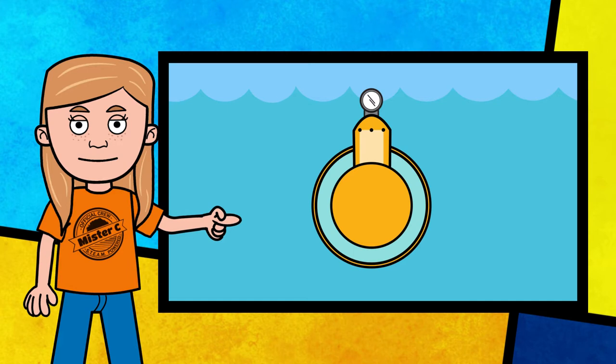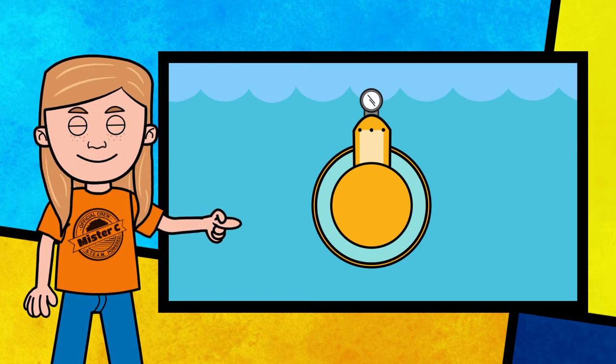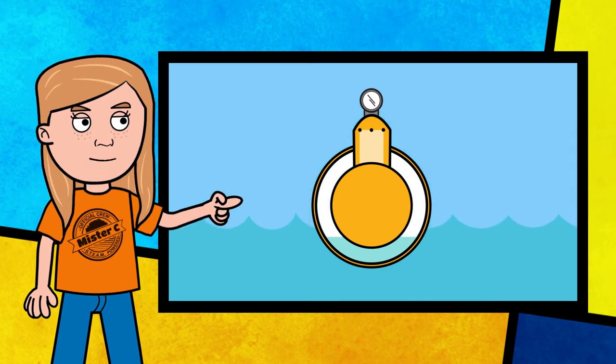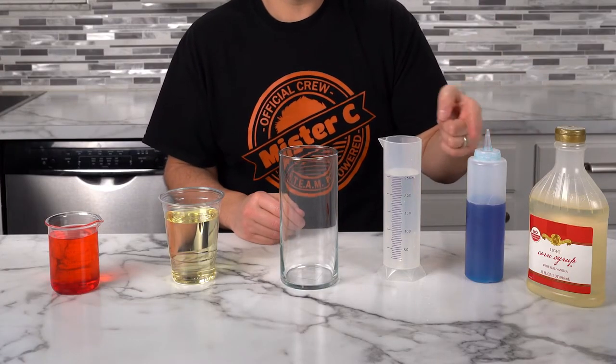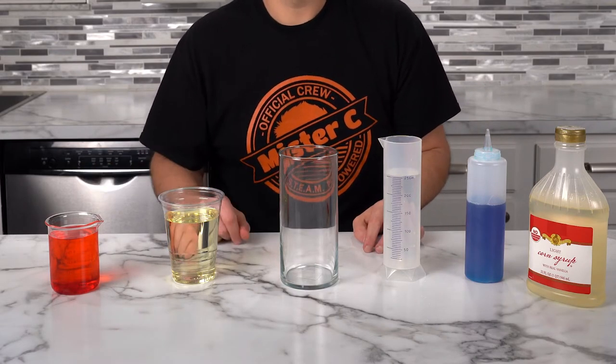Submarines use ballast and trim tanks which are filled with air or water to submerge or raise the ship. When the submarine is floating on the surface, the tank is filled with air, causing its density to be less than the surrounding water. I can't wait to keep exploring density — and now we're going to build something really special. We're going to build a tower of liquids. We've got corn syrup, soap, water, vegetable oil, and rubbing alcohol. These five things are going to hopefully stack up and we'll see which ones are most dense and which ones are least dense. Let's give it a try.